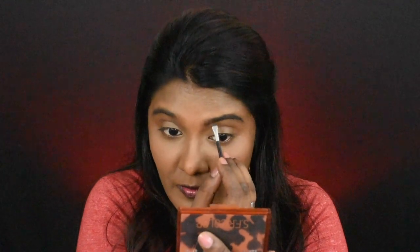I'm going to use a Miss Clare eyebrow cake in the Honey shade to fill in my brows. And now eyebrows are done.